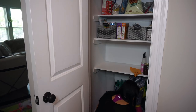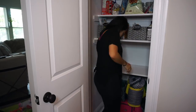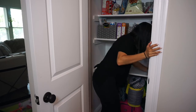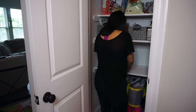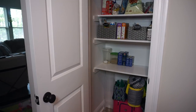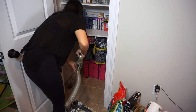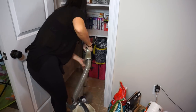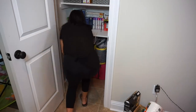Here I'm also emptying out the bottom of the pantry and just reorganizing all my storage bags and everything so I can go ahead and vacuum down here and put everything back in. Once I'm done with all the shelves and everything is put back in place and organized, I'm going ahead and vacuuming the bottom part of the pantry and putting everything back in nice and organized.